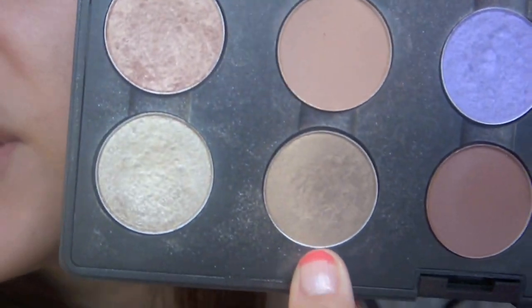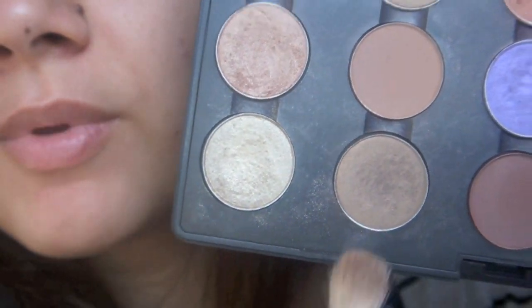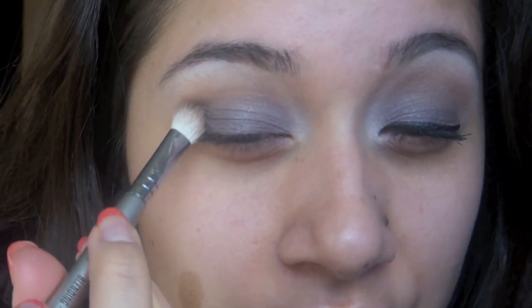Next, I'm going to go in with a little bit of a darker crease color. This is Patina by MAC. I'm going to grab it on the same blending brush that I used, and I'm just going to add this color in the crease.